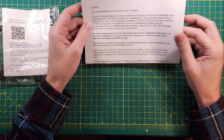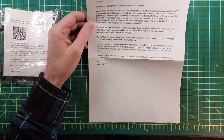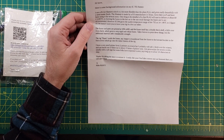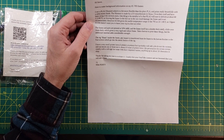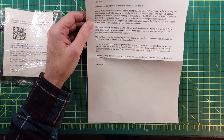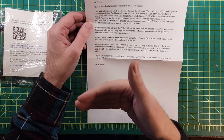Here's some background information on my IC-705 frames. I use a PLA2 filament, which is a bit more flexible than the plain PLA, and prints really beautifully with a semi-matte finish. One thing to be mindful of is that PLA will start to deform at about 60 Celsius, which is 140 Fahrenheit, so leaving the frame in a hot car in the sun could damage the frame and is not recommended. However, ICOM gives a usable temperature range of the 705 as 14 to 140 Fahrenheit, so the frame matches the application.